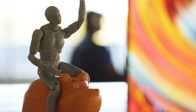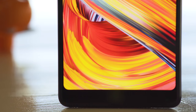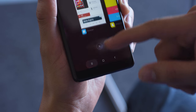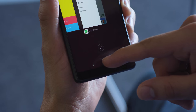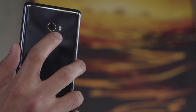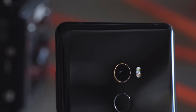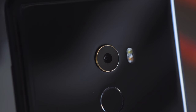There is a chin on the bottom of the Mi Mix 2 that houses the selfie cam. It's sort of unconventional, but more on that later. There are no navigation buttons on the chin — instead, they're on screen. The fingerprint reader is rear-mounted with pretty convenient placement, plus it's lightning fast. There is a camera bump on the back, but it's ringed in 18k gold, so it's okay, right?